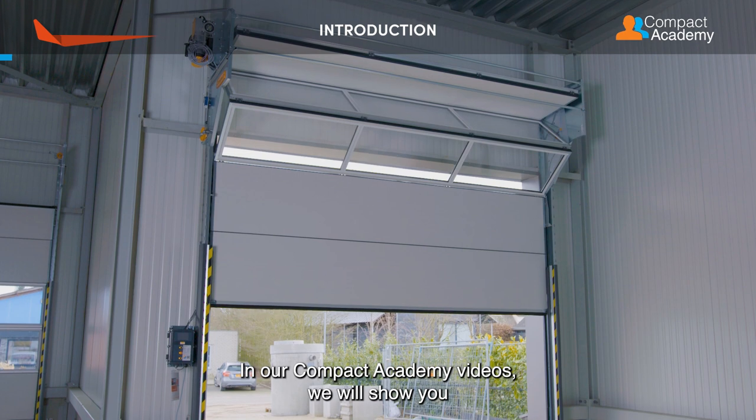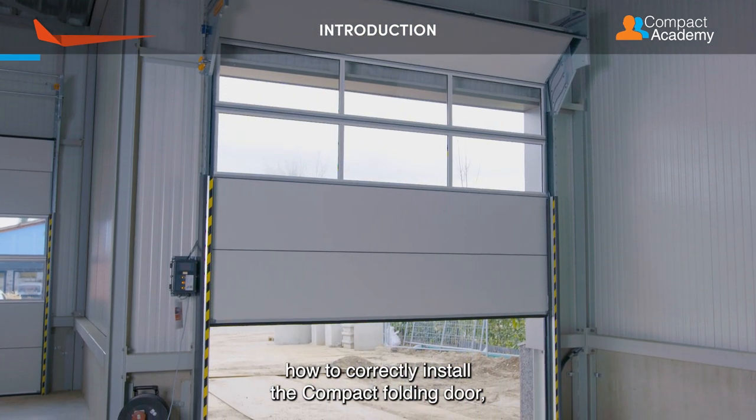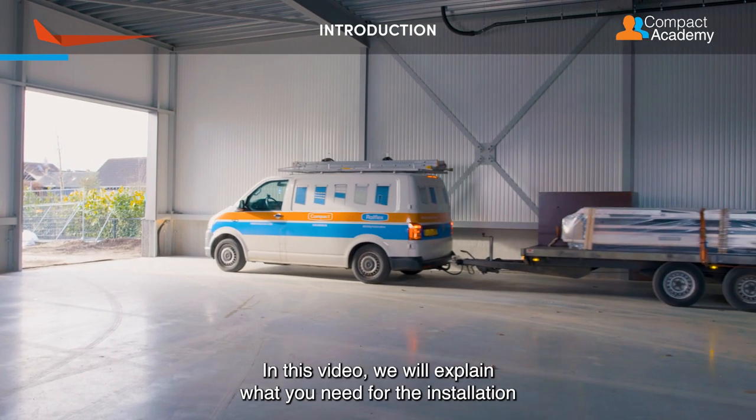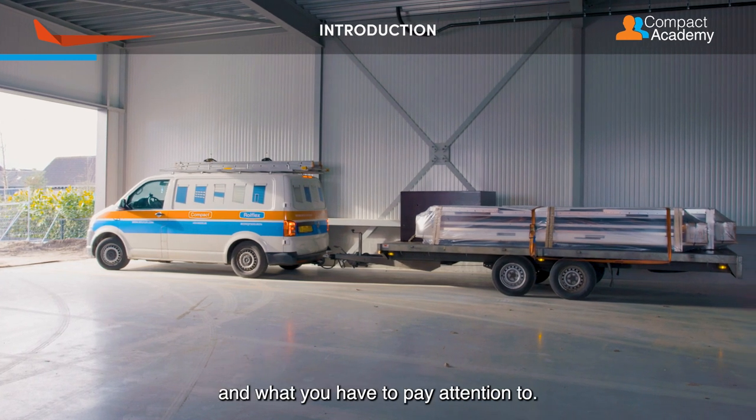In our Compact Academy videos, we will show you how to correctly install the compact folding door. But first we will make some preparations. In this video we will explain what you need for the installation and what you have to pay attention to.